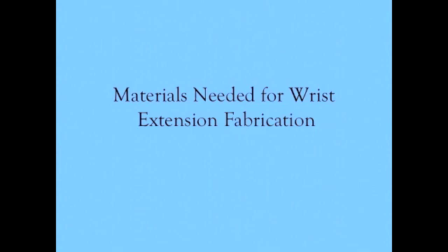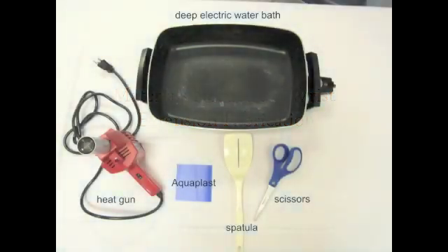These are the materials you will need to fabricate the wrist extension splint. You will need a deep electric water bath, a heat gun, a piece of aquaplast, a spatula, and a pair of scissors.